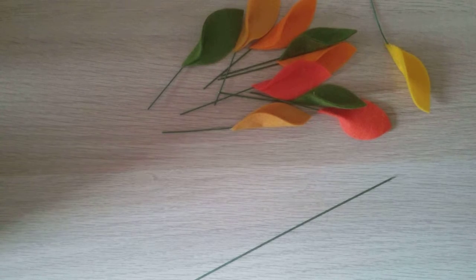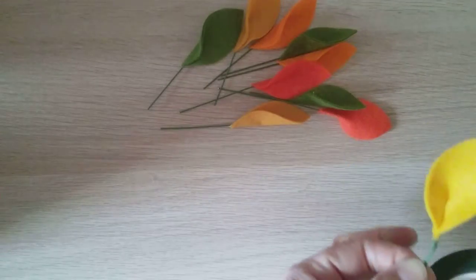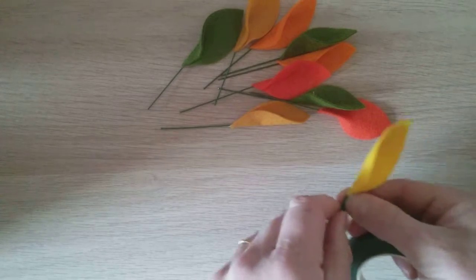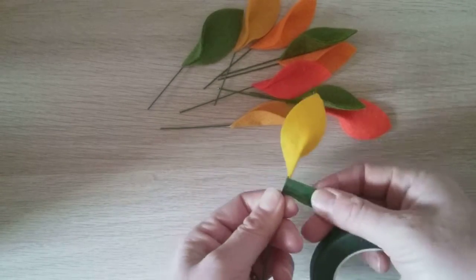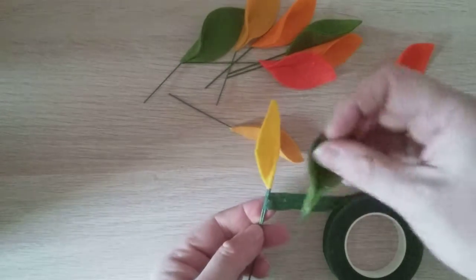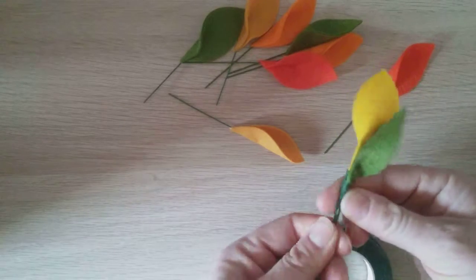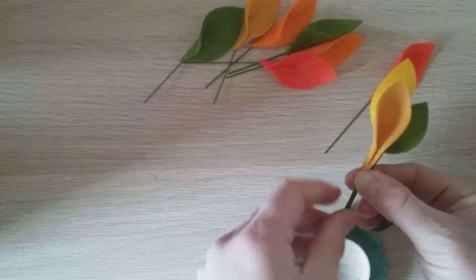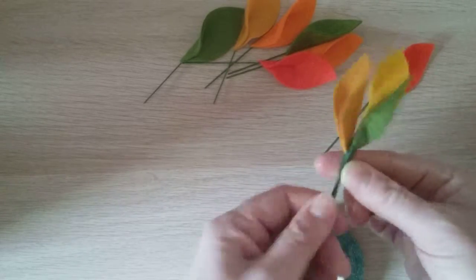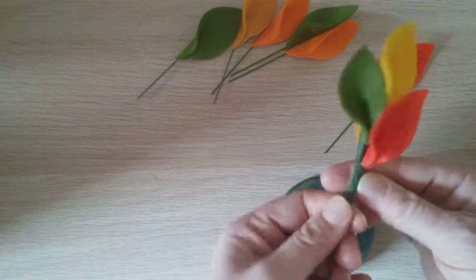We'll start off — cut that clean. I'm going to take one of my leaves and just hold it onto the top like that, then I'm getting my florist tape and just start wrapping it. It's just a case of twirling around your wire, pulling on the tape and fastening as you go. Every so often I'm just going to add some of the leaves into the mix.